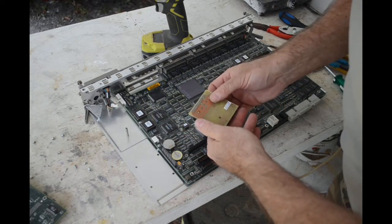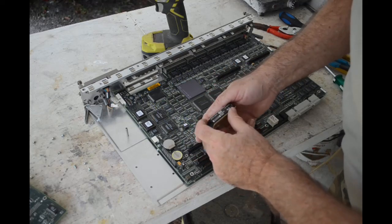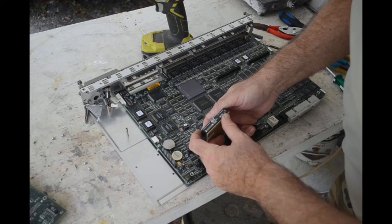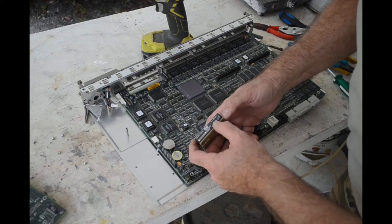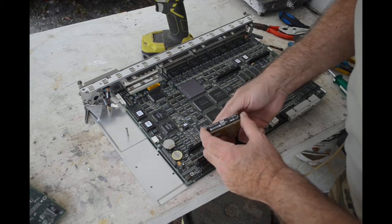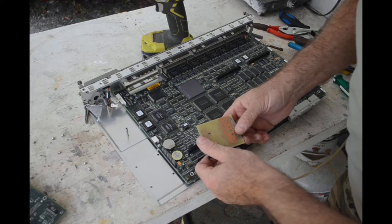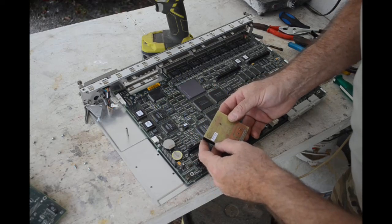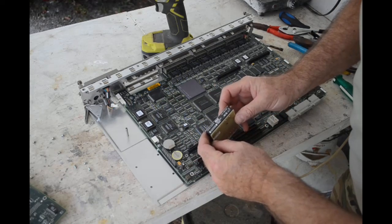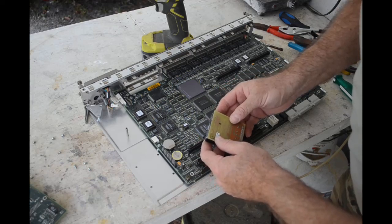I still have no idea what this doohickey is - oh, it's a DC-DC converter! 36 to 75 volts in, 5.2 amps, 5 volts out at 30 amps. Wow, that is a potent little DC-DC converter - I might actually have use for something like this. Cool, nice piece of equipment. So this basically powered the whole board.